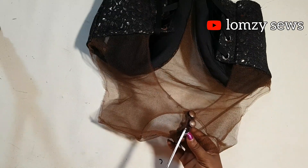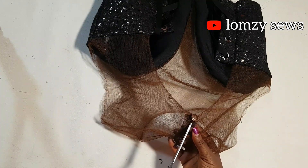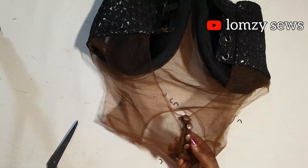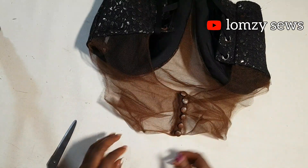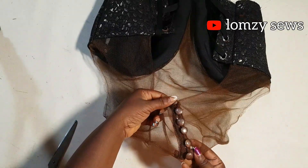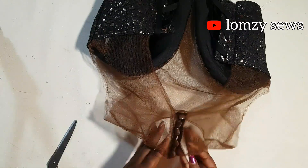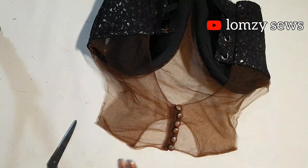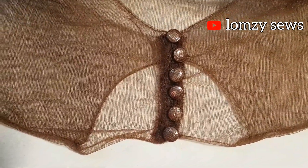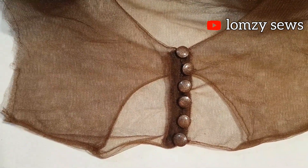I hope you learned something new today. If you did, give me a thumbs up and drop a comment in the comment section. If you have any sewing pattern you'd like me to make, let me know in the comments or reach me on WhatsApp via my about page — I'll also drop it in the description. Can you see how neat this is looking? Remember, I'm a pattern maker, so just bring along the patterns you want me to make for your ready-to-wear or personal use. I'll see you guys in my next video — bye bye!